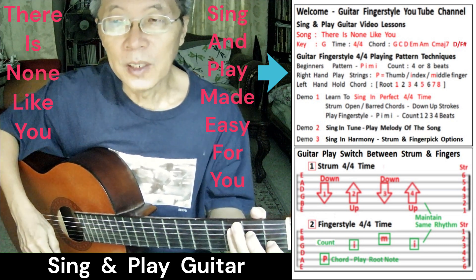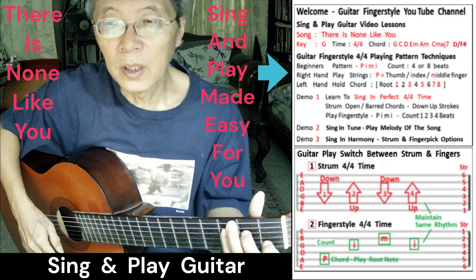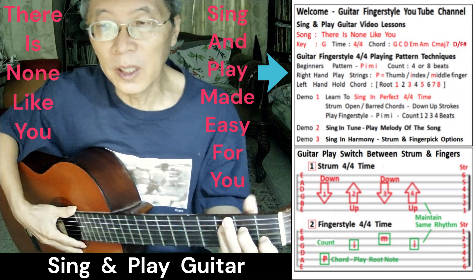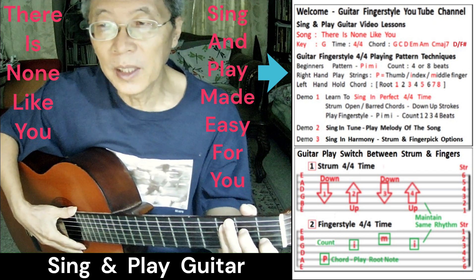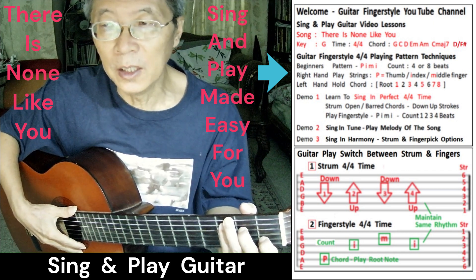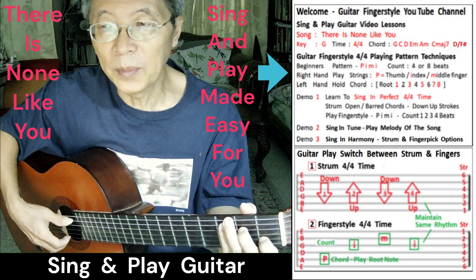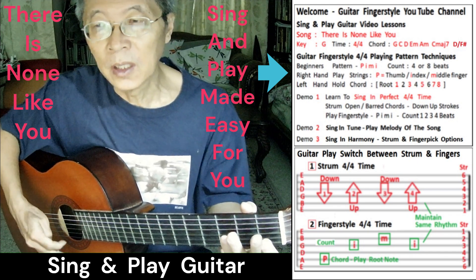Welcome back to my guitar fingerstyle YouTube channel. Today we do the song 'There Is None Like You' in the key of G, time 4/4. There are maybe seven to eight chords: G, C, D, E minor, A minor, C major 7, and the D/F#. We do a guitar fingerstyle 4/4 of PIMI, counting for eight beats.